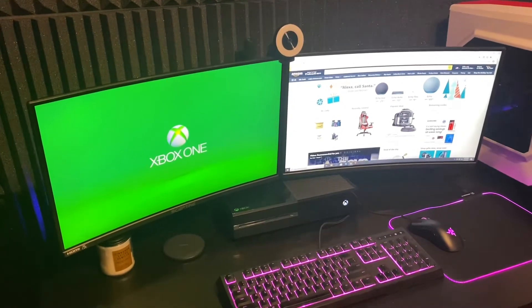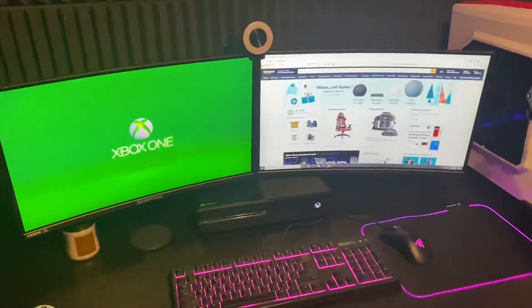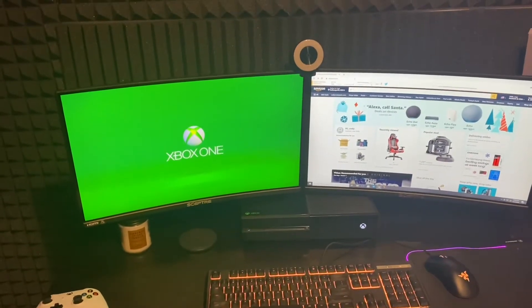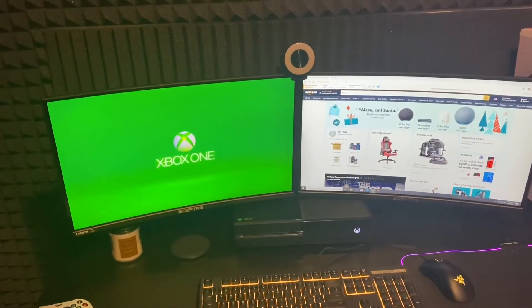Now, as we can see here, I actually have two of the monitors that I'm going to be talking about in this video. And these are the Sceptre 24-inch edgeless curved monitors.